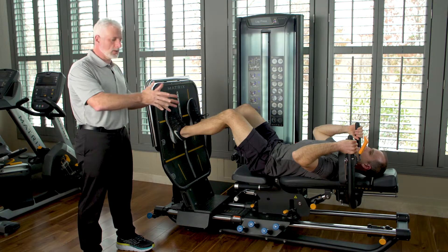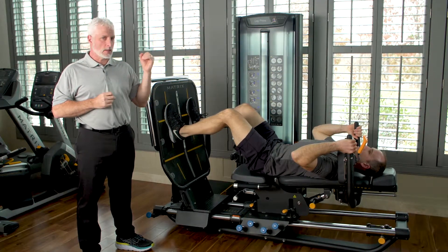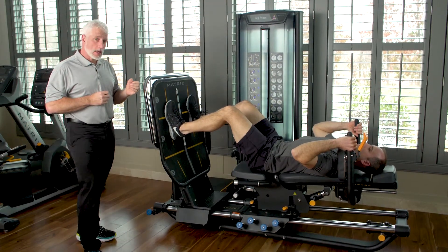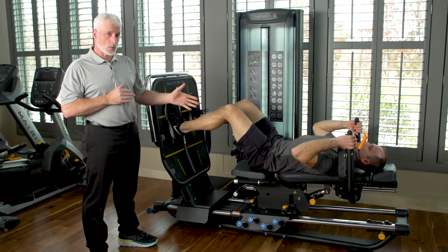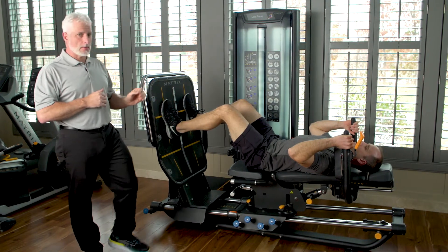When the patient lies on their back, they can perform the leg press without having a lot of compression on their spine. Patients who have a disc herniation or any back pain can do it in this position as well — besides the semi-recumbent position, they can do it lying on their back.